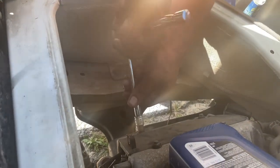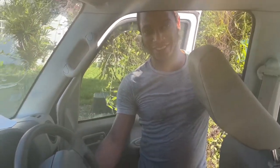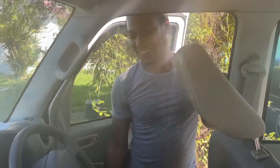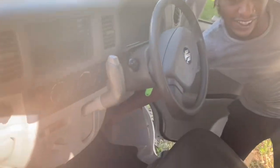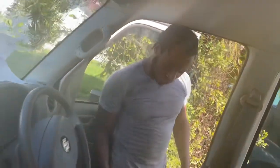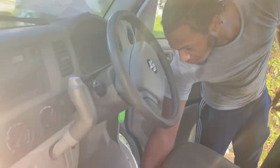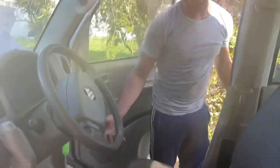We are done with servicing this vehicle, and that's it. For the final trick — it starts, sounds brand new. That's what a nice tune-up and service job does to your vehicle, guys. Runs nice and smooth, stress-free like new. So come see me at Tread Lightly Automotive — we got tires, we got service kits, we got Suzuki Every and other vehicles for sale.